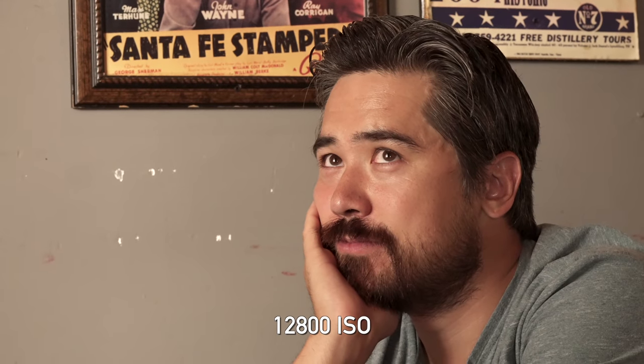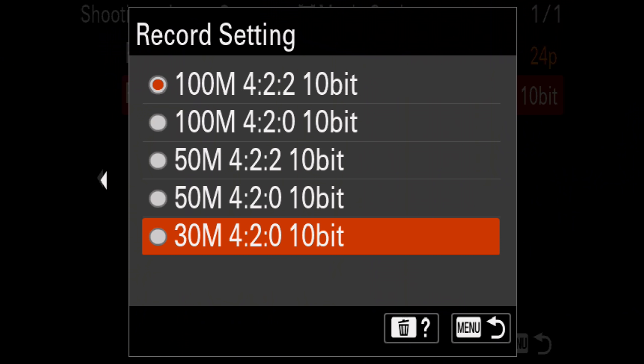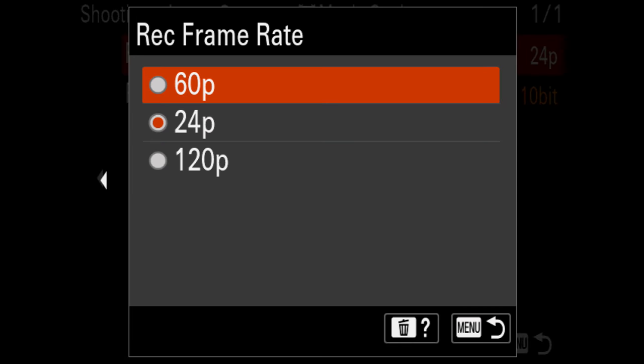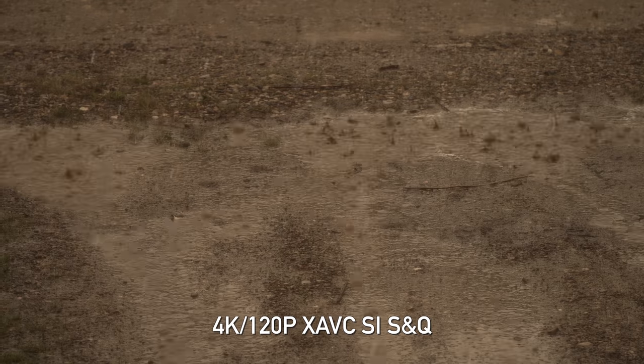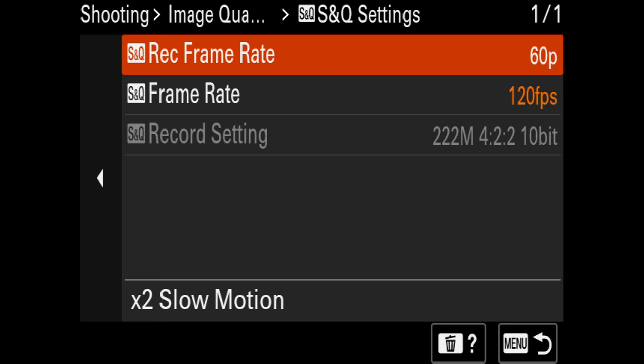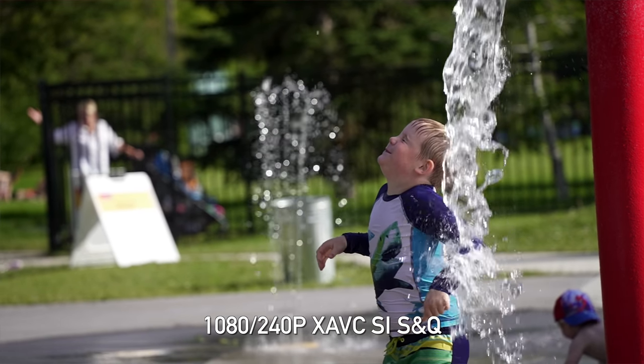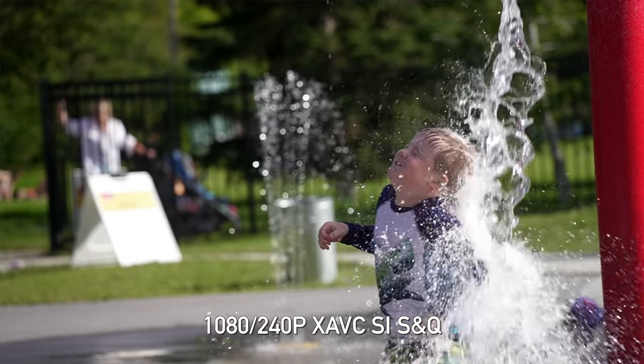There are two main benefits to the lower pixel count. First, you get outstanding low-light performance. The A7S II at extremely high ISOs was the best out there, and this looks just as good if not better. The other great thing about the low-resolution sensor is you get awesome high-frame-rate recording options. You can shoot 4K 60 with no crop, but you also get 4K 120 with a small, very manageable crop. At 1080p, you're getting up to 240 frames per second, and unlike a lot of Sony cameras, the 1080 quality is actually quite good.